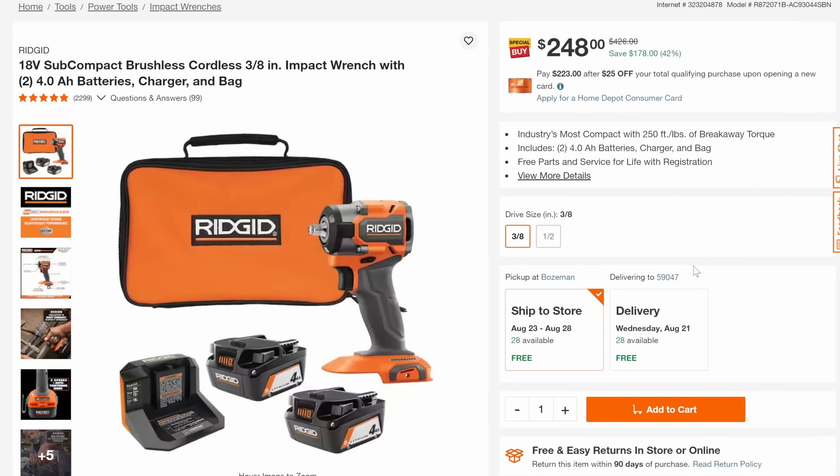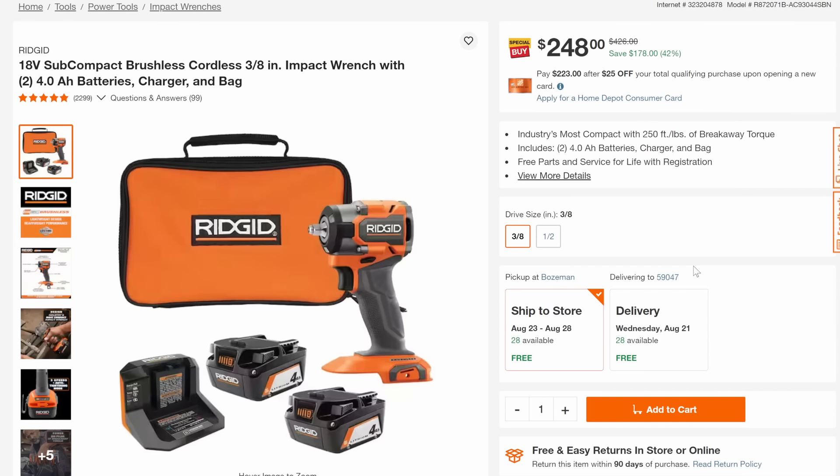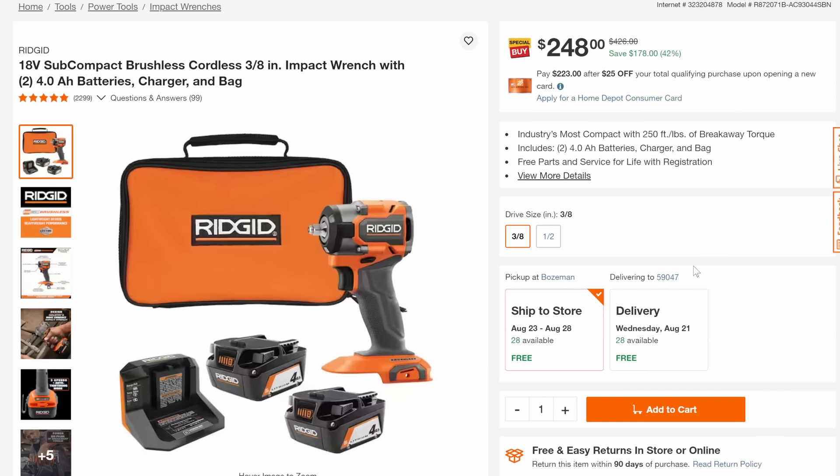Then we come down to the 3/8 version — same subcompact combo but 3/8 versus the half-inch — also $248 with two chargers, the bag, and everything else. These are solid tools, and you're going to really like how the subcompact size makes them way smaller and easier to fit in your workspace.